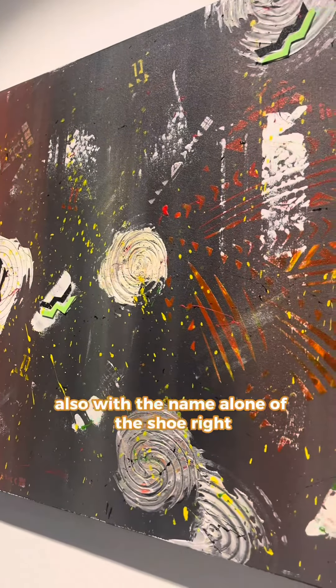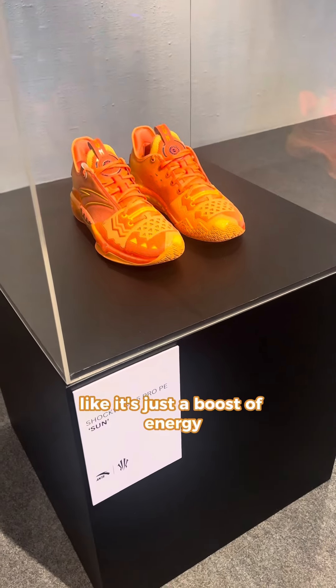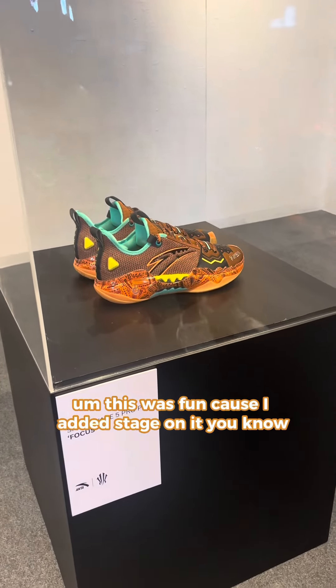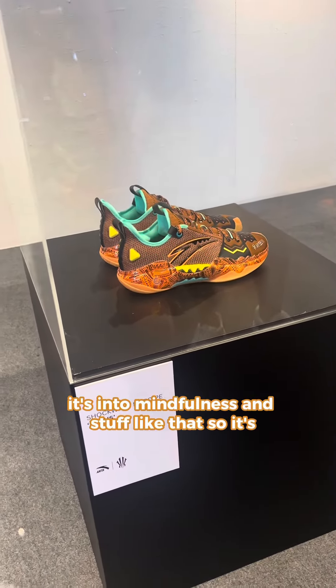With the name alone of the shoe, it's so sun, it's so bright — it's just a boost of energy. And then when you look at focus, this was fun because I added sage on it, you know, it's into mindfulness and stuff like that, so it's calling.